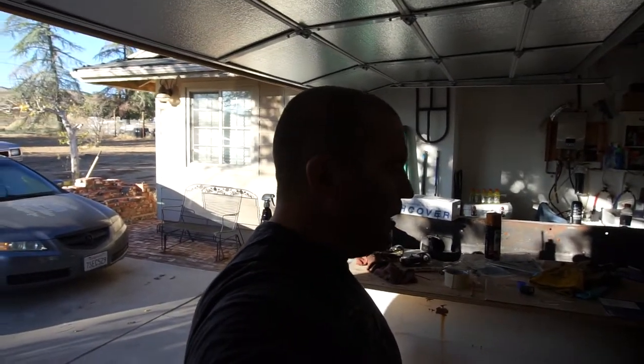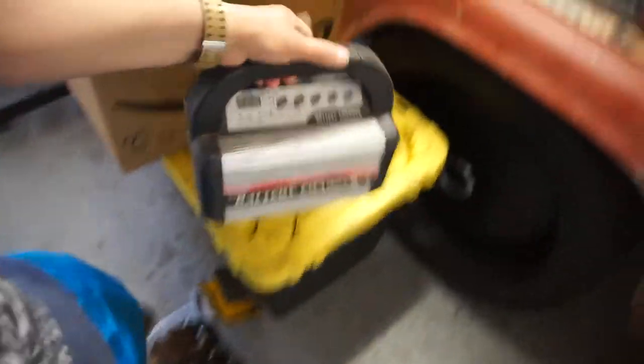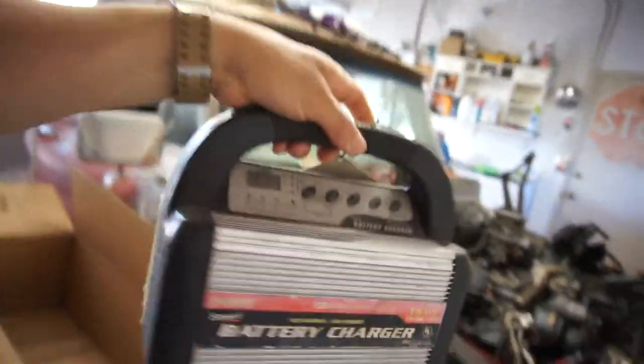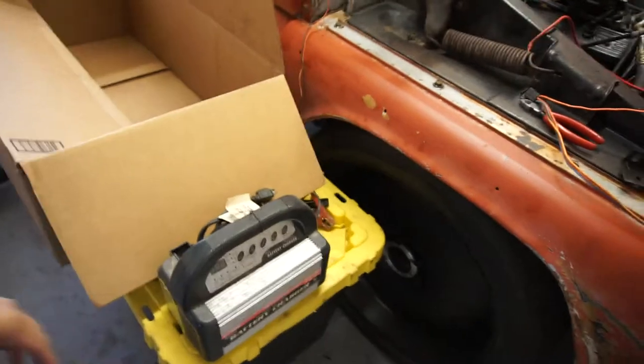Not finding that old battery charger was bugging me, but here it is hiding under the box. Basically when you plug it in it just doesn't read unless you start tapping and smacking it and then it starts to work.